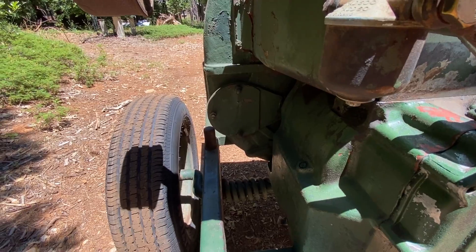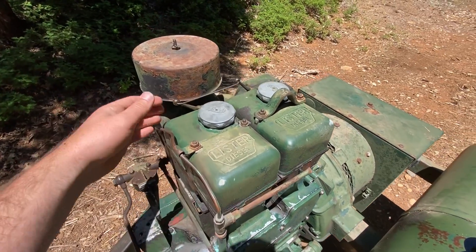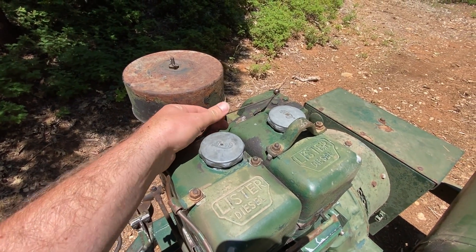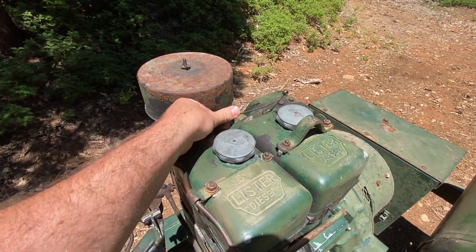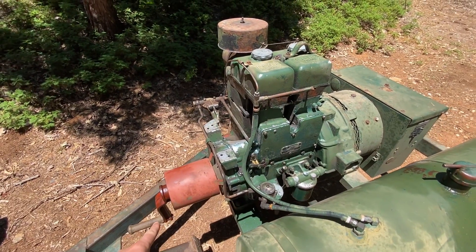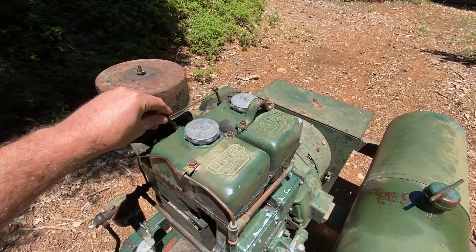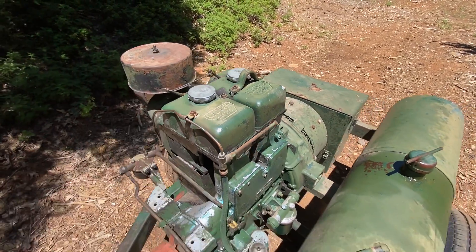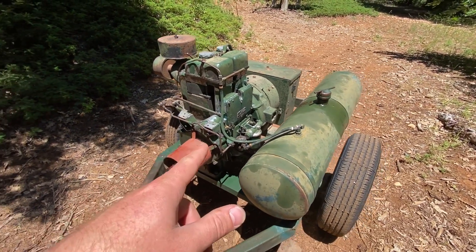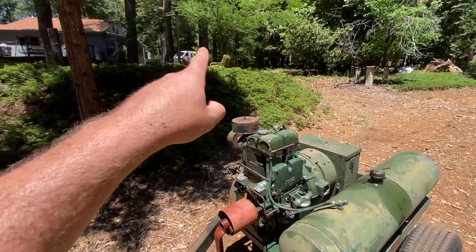It does have a little spot for a starter motor there, which I might add in the future. The startup procedure involves a compression release — this runs both of the compression releases for each cylinder. You rotate that thing a few times, get the engine going, and then all you have to do is turn the compression release over and it'll start. It's really simple.